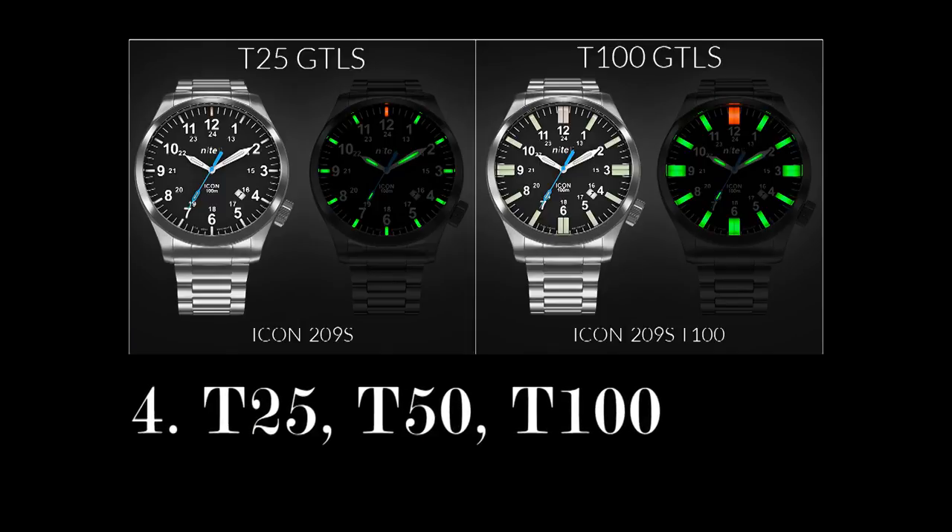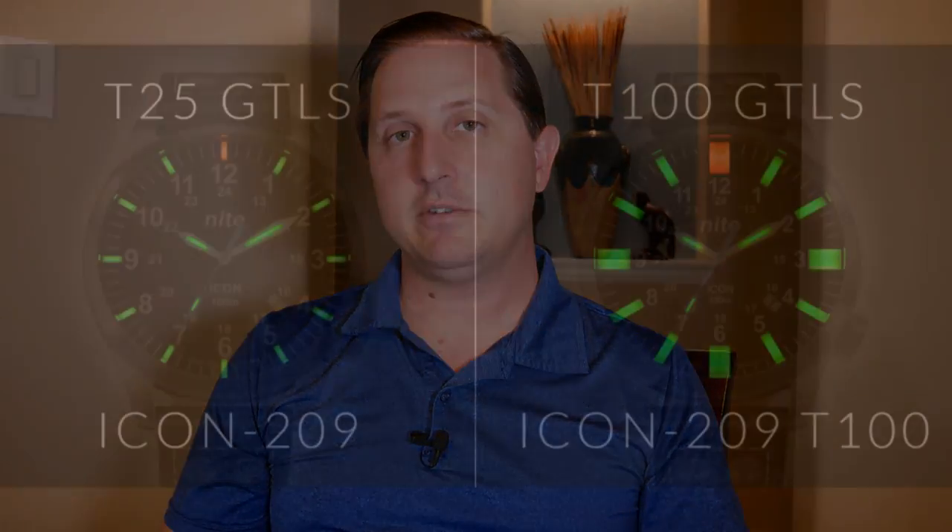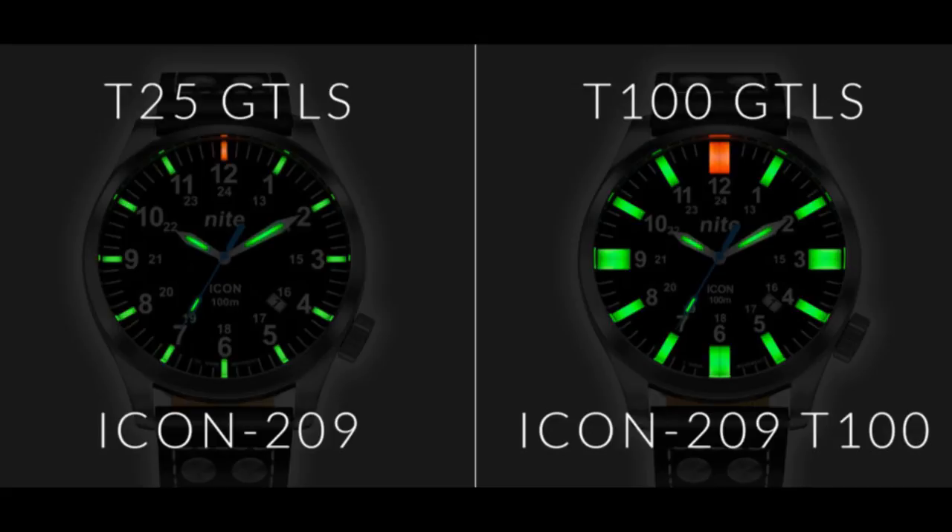As you shop around, you may see the tubes being classified as T25, T50, or T100. What that number represents is the amount of radiation in millicuries that it was giving off when it was created, which is directly proportional to the amount of Tritium inside those tubes. So a T50 should have twice as much as a T25, and a T100 should have twice as much as a T50, which is usually why the higher numbers are brighter tubes. But remember, you're not actually seeing that radioactive decay — just adding more Tritium doesn't make it brighter. You still need the appropriate amount of phosphorescent paint to take advantage of the extra energy.